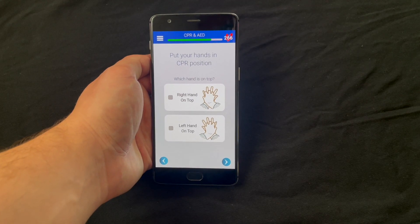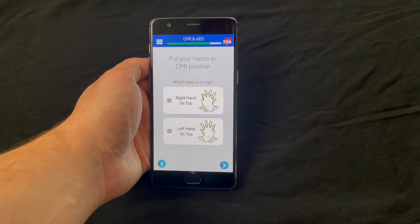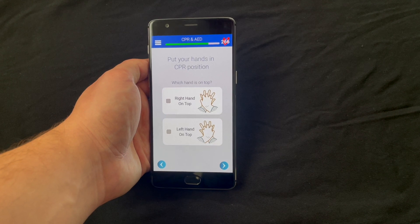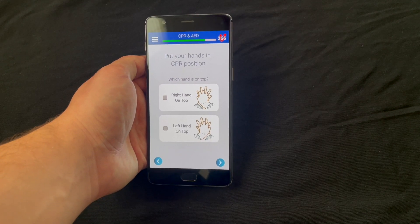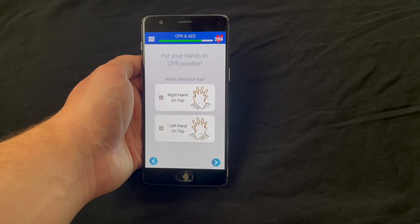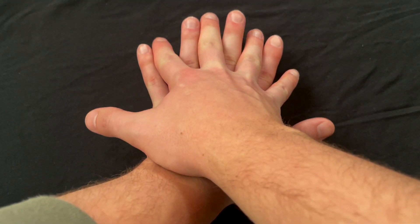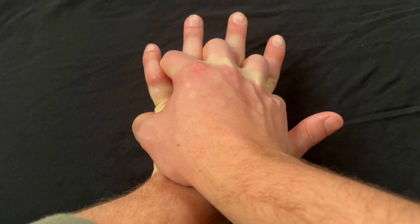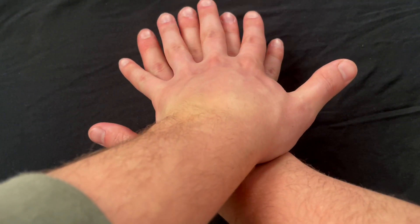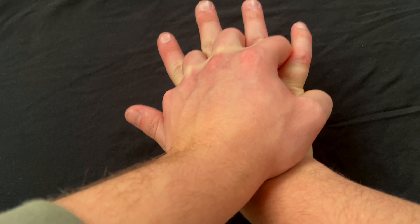When you're in the portion of the app that has the hands-on chest compression practice, you're going to get to a screen that looks like this. It's going to tell you to put your hands in CPR position and ask you which hand you want to have on top. I recommend trying both hands on top and seeing which feels more natural. First, place your right hand on top of your left hand and close your right fingers around your left palm. Then try putting your left hand on top of your right hand and close your left fingers around your right hand — which feels more natural?